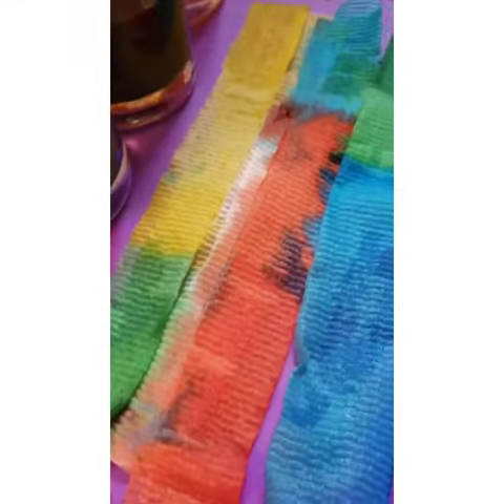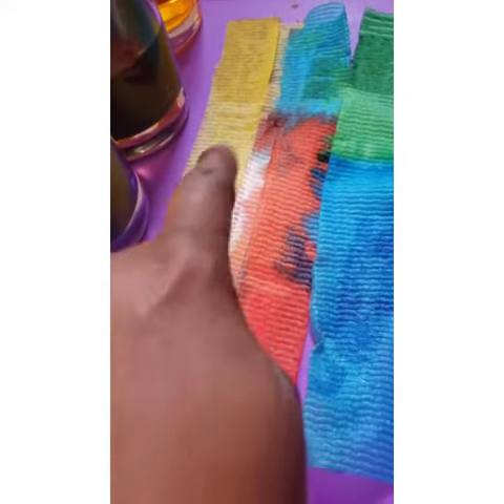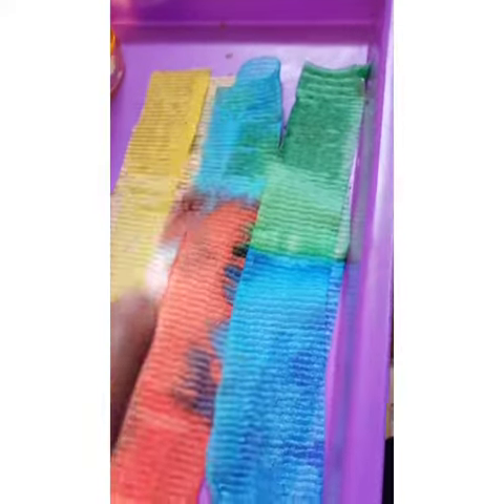Look at our strips. This is the green and yellow. This is the red and blue. And the blue and green, they're together.